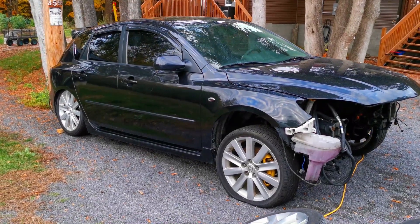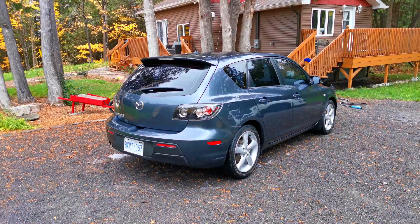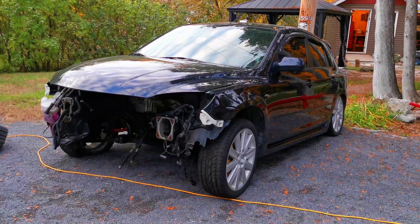One thing that didn't come with the Mazda Speed 3 when I got it is front seats, since they're a popular upgrade for the Mazda 3. So I hunted down a set and got these — all that's left is to put them in the car, and pretty much the whole interior is going to be complete.